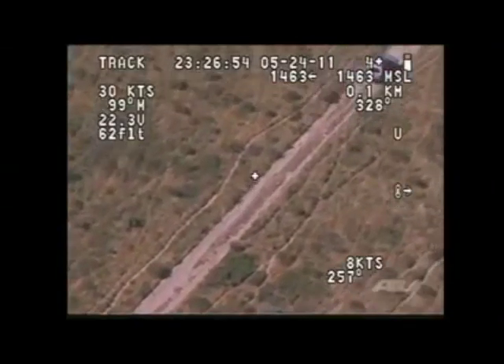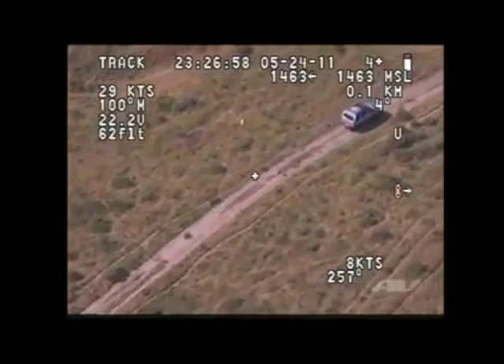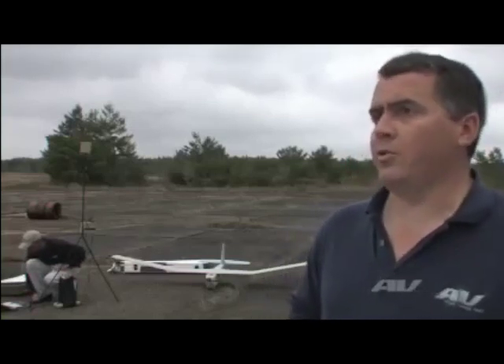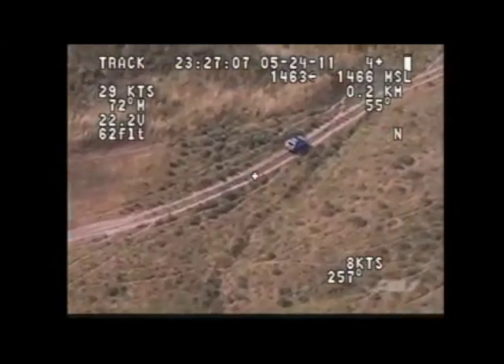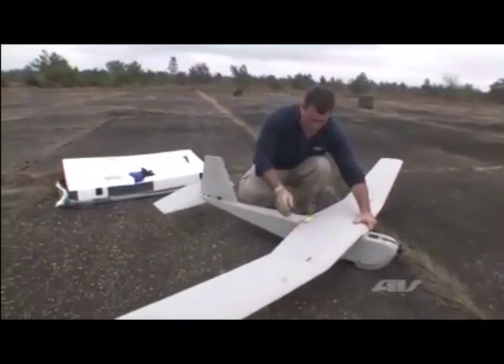It is an all-environment airplane, which means it can fly in all weather conditions and it can be launched, take off, and land. Recovery sites can be in the water as well. So we can operate on land, mud, rocky desert surfaces, or the water and ocean. The system is a unique all-environment airplane that's a two-person operation.